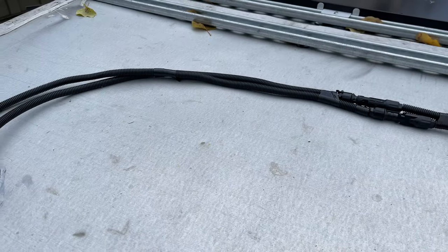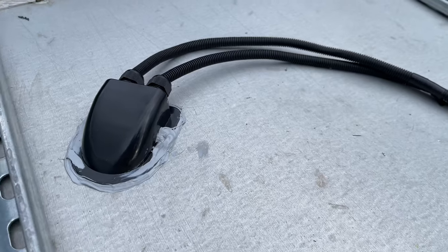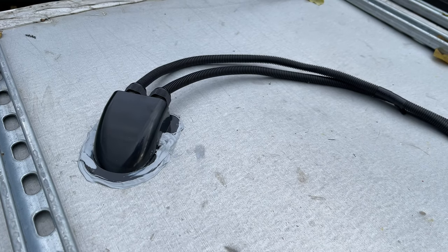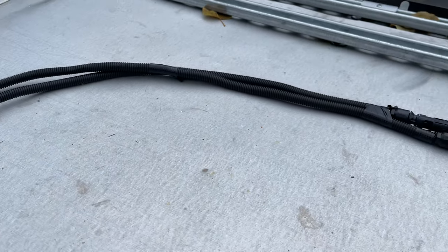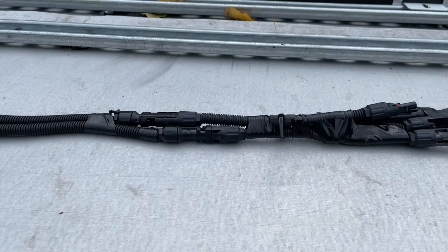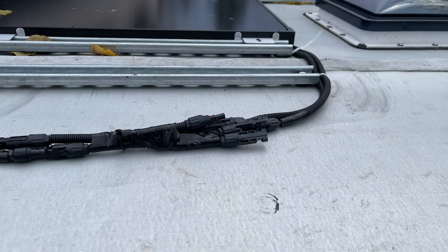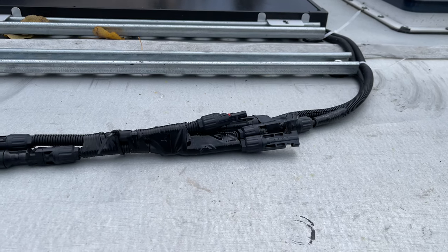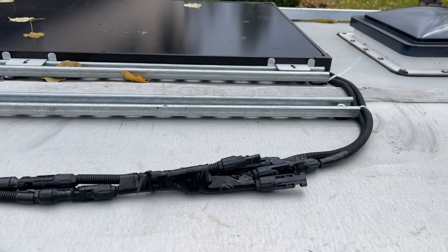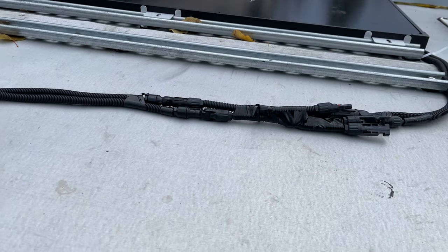The wires are all done - you can see them coming out of the sealed entry point into the trailer. I've wrapped them in flexible conduit and tie-strapped the bundle together. Now I just need to snap in the new panel with the dielectric grease in the connectors and bolt this panel down in place.